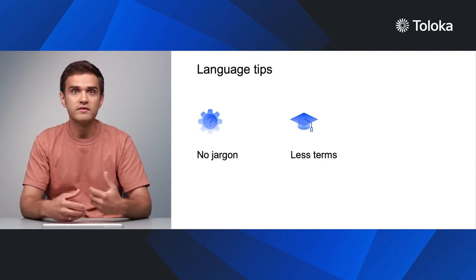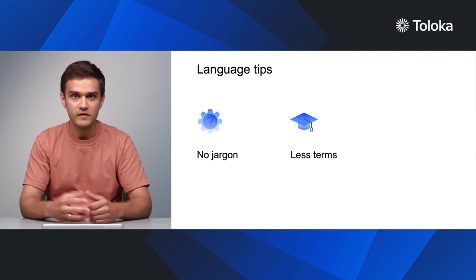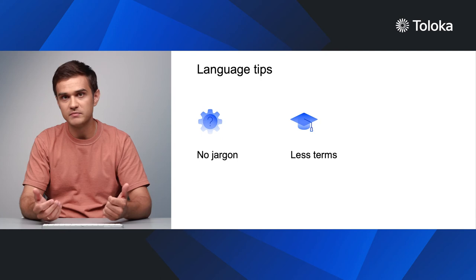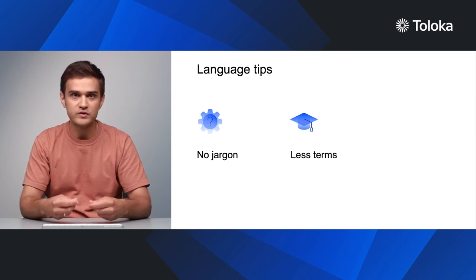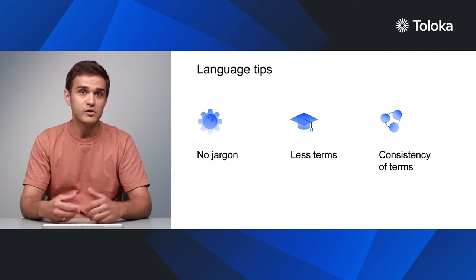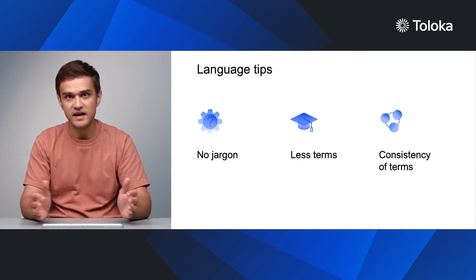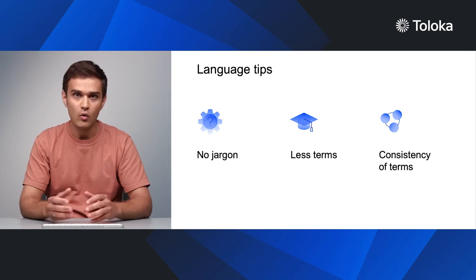Be just as careful with special terminology and avoid it whenever possible. If you have to use special terms, explain them before using them in the text. If you introduce a term, use it consistently throughout the text and don't replace it with synonyms.